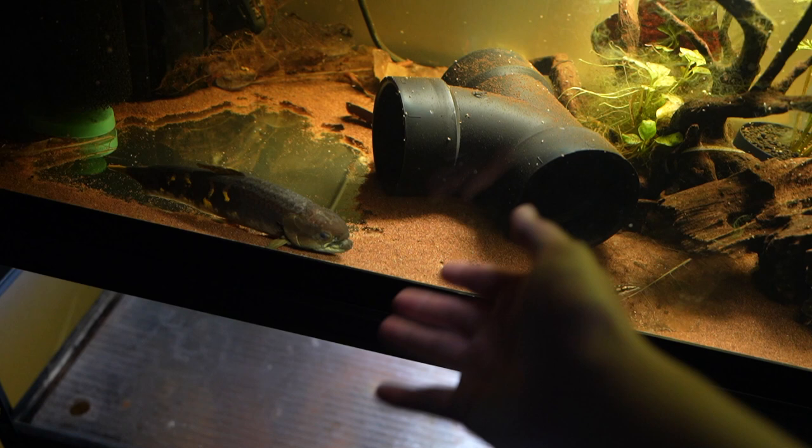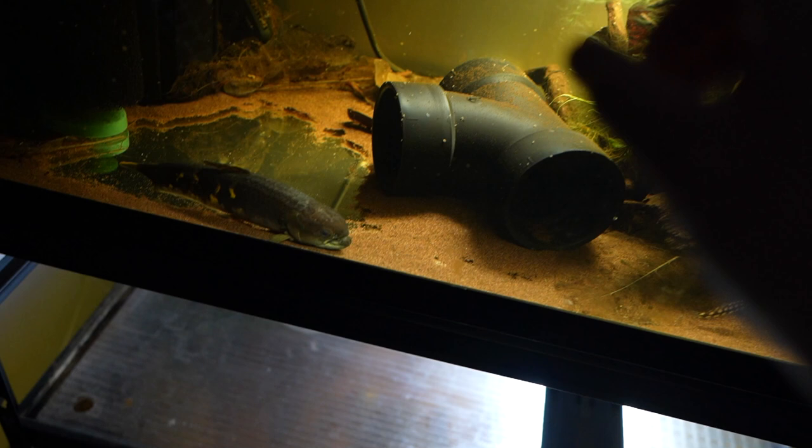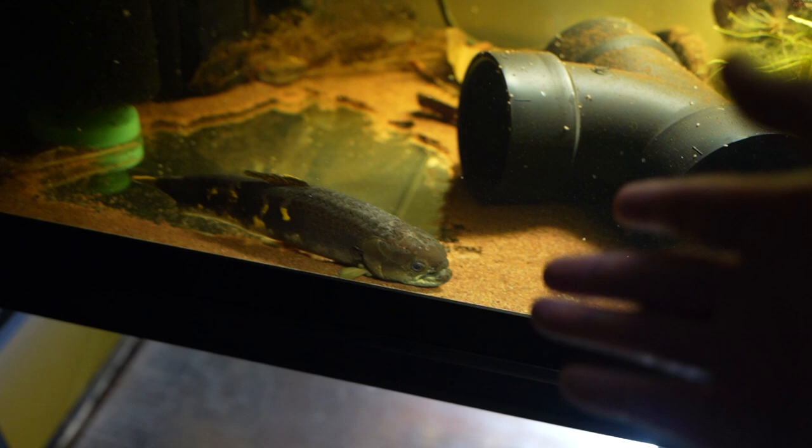When I throw pellets in and grab a stick to poke the pellet and put it like in its face - that's the only way it'll eat. If I haven't been hand feeding or stick feeding it, it probably would be starving right now.